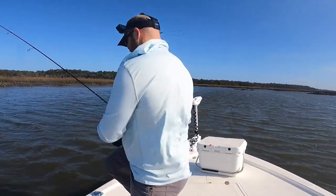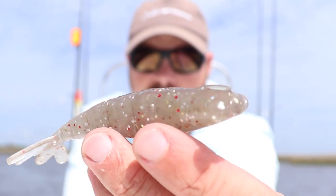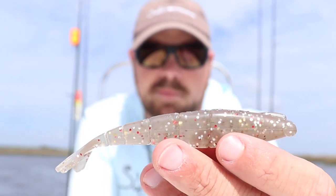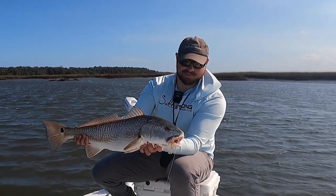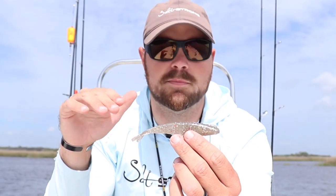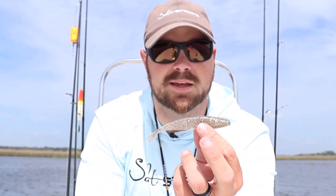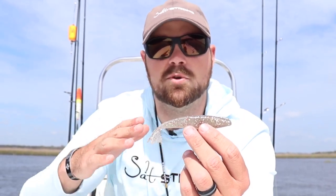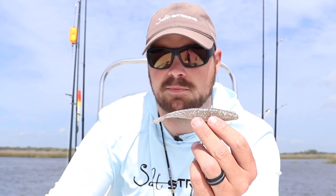If you match the hatch exactly, you're competing with thousands and thousands of other shrimps, so having something a little bit bigger is really going to help. And if you can notice — look at the color on that — if you put this right up next to a real brown shrimp, it's almost identical. It looks really, really good, super realistic, and it's got a great darting motion as well. You can put these under popping corks, throw them and bump them off the bottom, put them around structure — these are phenomenal lures.